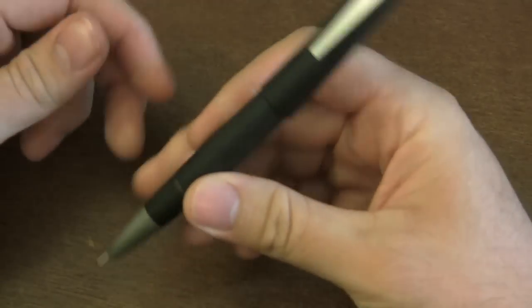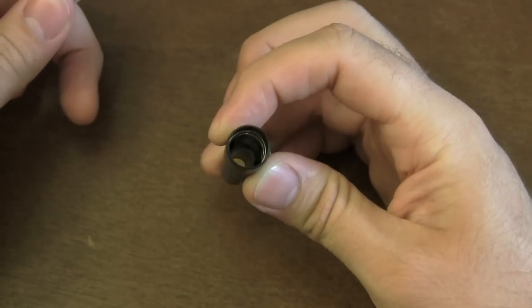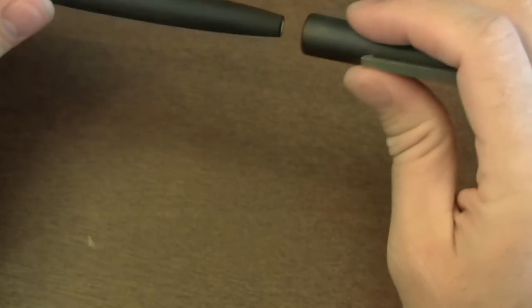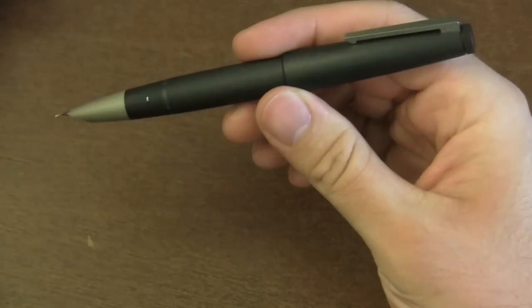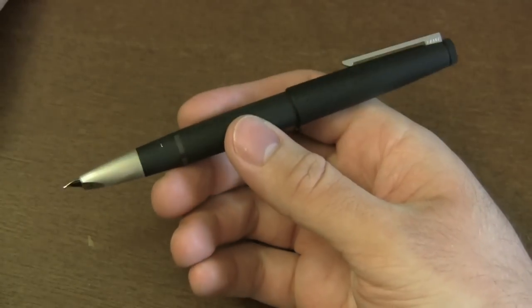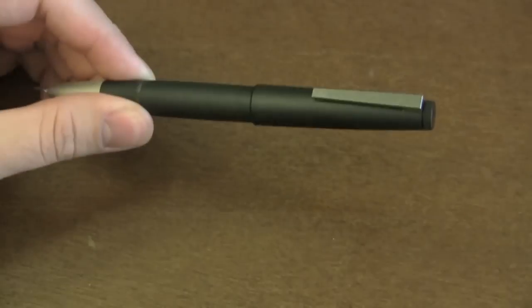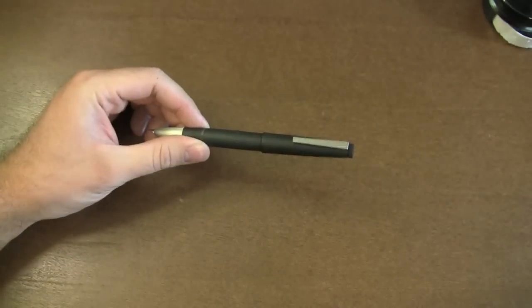The pen posts firmly. It has little metal springs inside the cap that help it grab onto the back of the pen. That gives you a nice, aesthetically pleasing pen that's very comfortable in the hand.